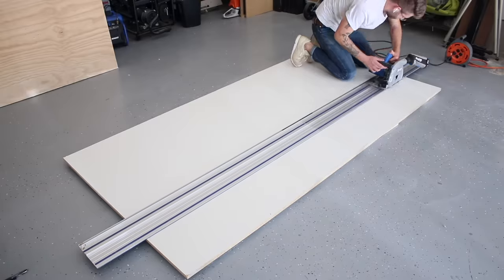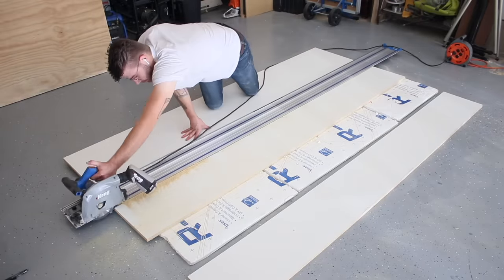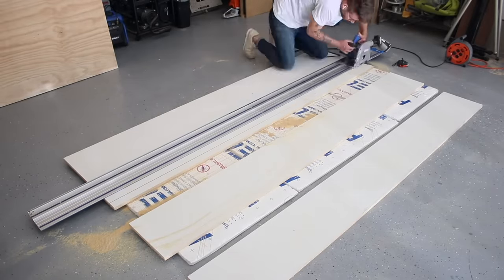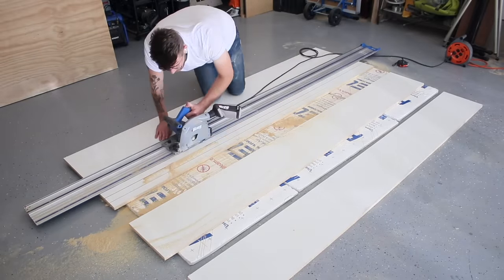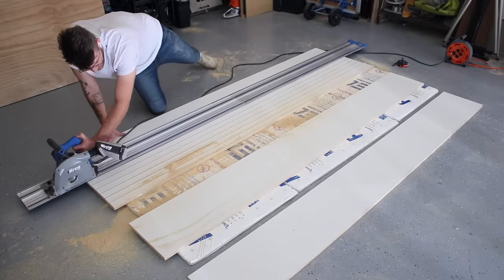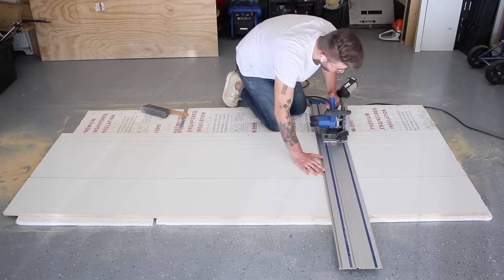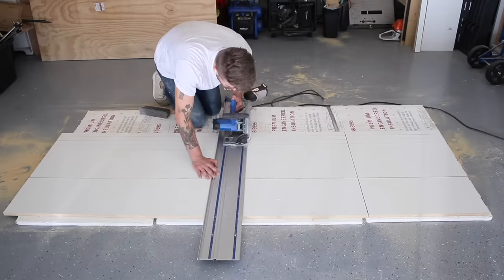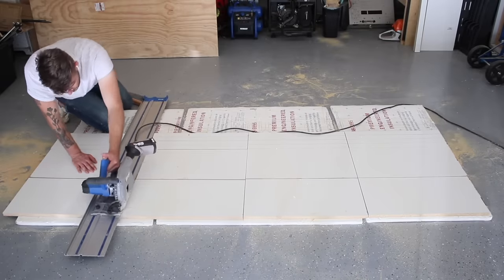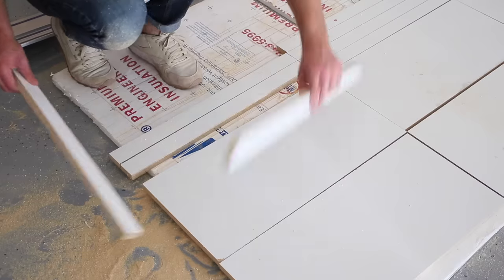Before I could mix up any concrete, I needed to make some forms. I'm making one-foot by two-foot forms out of three-quarter-inch thick melamine. I'm cutting all of the pieces to size with my track saw. The side walls are about an inch and three-quarters tall, and I'll be making inch-and-a-half thick pours. The track saw is super convenient because I can batch cut all of my pieces to two feet long.